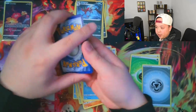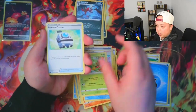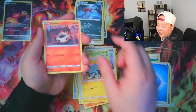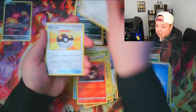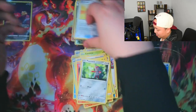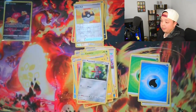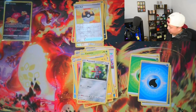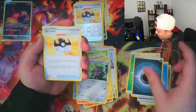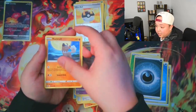Walking away with the reverse holo Ultra Ball and the Heliolisk. That is probably the most packs I've ever opened without getting a hit — I think that was three packs. We are running close to the halfway mark with just the one Comfey Galarian Gallery hit. And I thought the left side was kind of weak, but the right side is showing it could be even weaker. We got a reverse holo Koffing into a Sky Seal Stone, so yeah — the right side might actually walk away with the L at this rate because we are past the halfway mark.